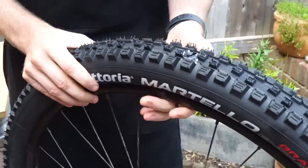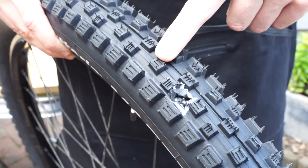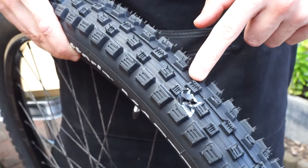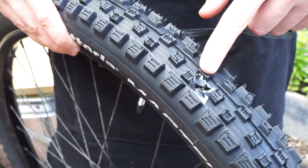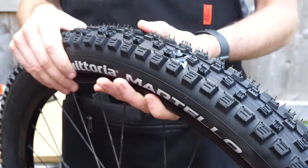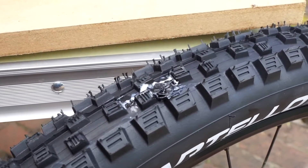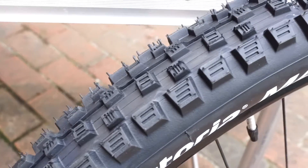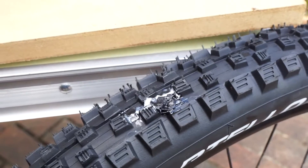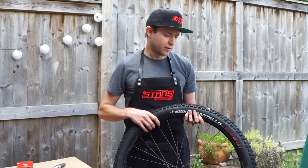Taking a closer look at the plug itself, you can see it's still got these flaps on it. Other tyre plugs might require you to cut these down, but this is designed to be left like this — as you ride, they will wear away and just become part of the tyre. At £25, it's significantly cheaper than a new tyre, so I'd recommend having one in your tool kit. It might save you out on the trails and it does a pretty good job of sealing the tyre.